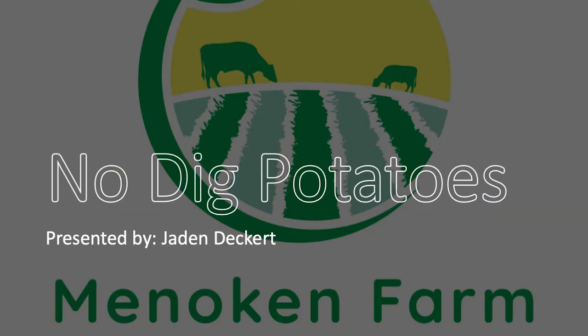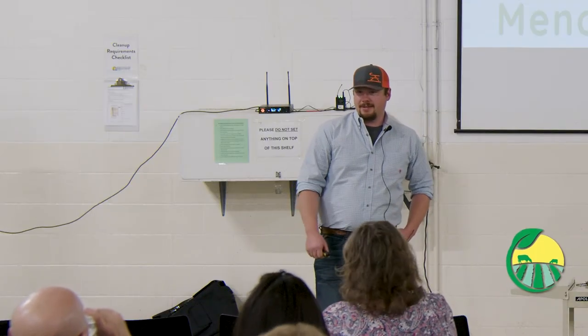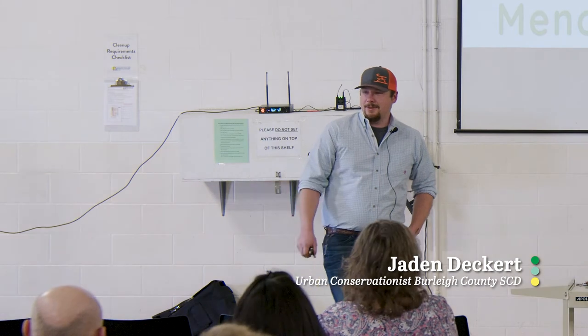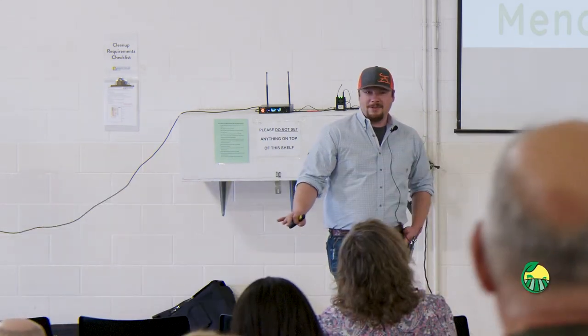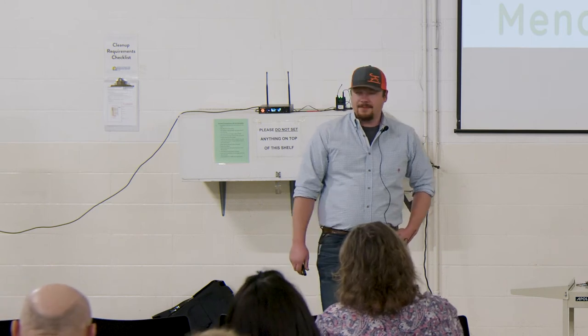All right, I think we're gonna get started here. So to start off, show of hands — who's ever heard of no-dig potatoes? How many of you have tried no-dig potatoes? Well, hopefully tonight, if you've already tried it, we'll teach you a couple new tips and tricks, and if not, you might learn something completely new.